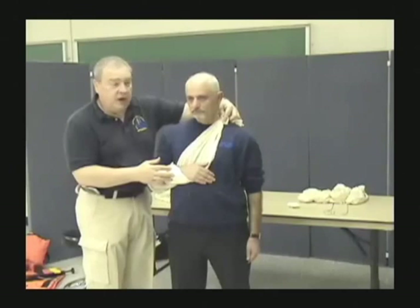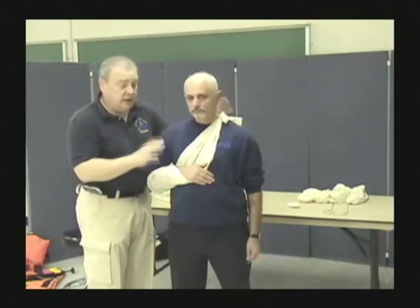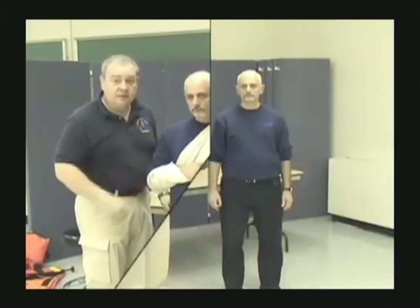Note that the knots are all to the front of the body so they don't dig into the patient's back, and they're out of the way. Now let's look at some other injuries to the upper extremities — painful, swollen, deformed injuries, also known as fractures.